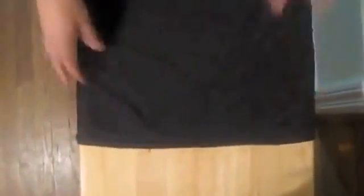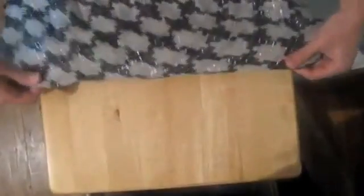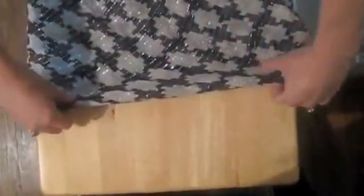Lay the first tichel, the one you want on the outside, flat on a table so that your bottom point is hanging off the edge. Take the second tichel that you only want to see part of, and take it over about an inch over the top of the first one. Then you're going to tuck it under, and when you pick it up you'll be ready to put it on your head and you'll see only a band and then the solid color that you want.